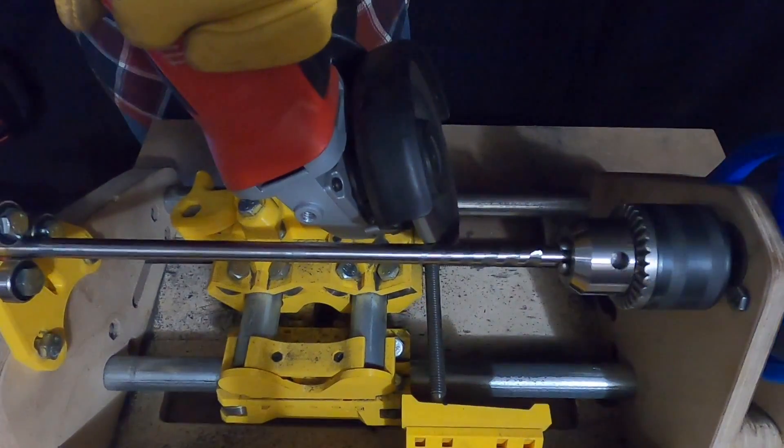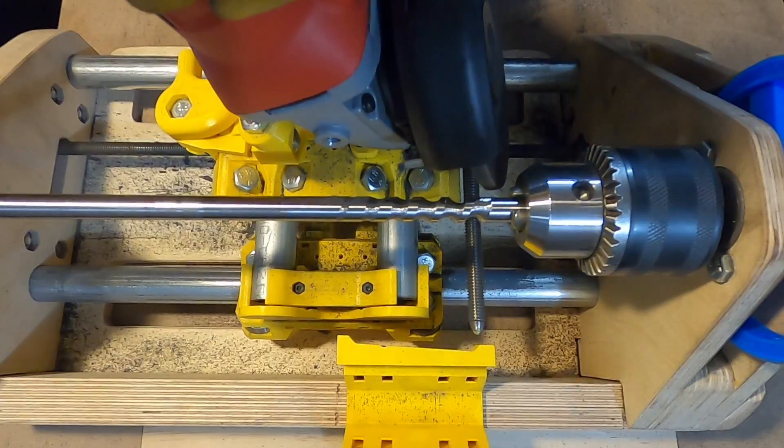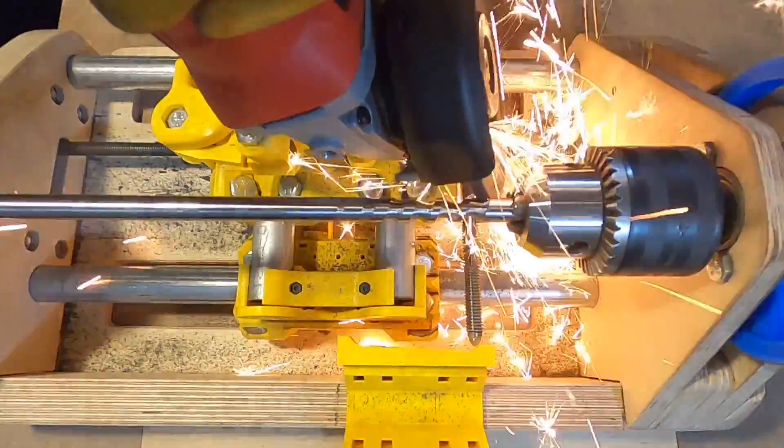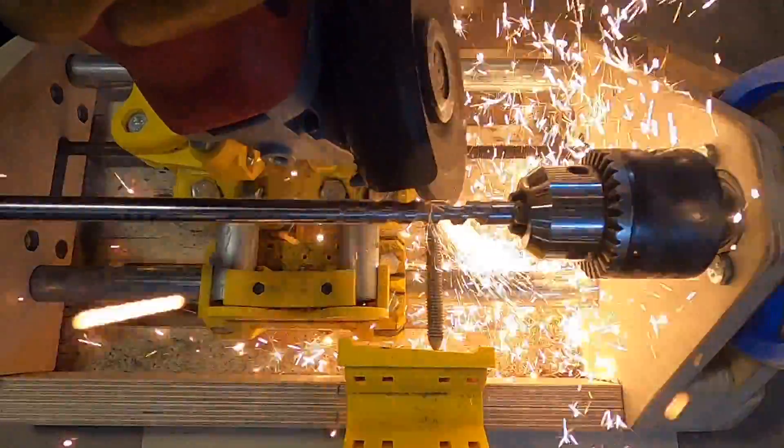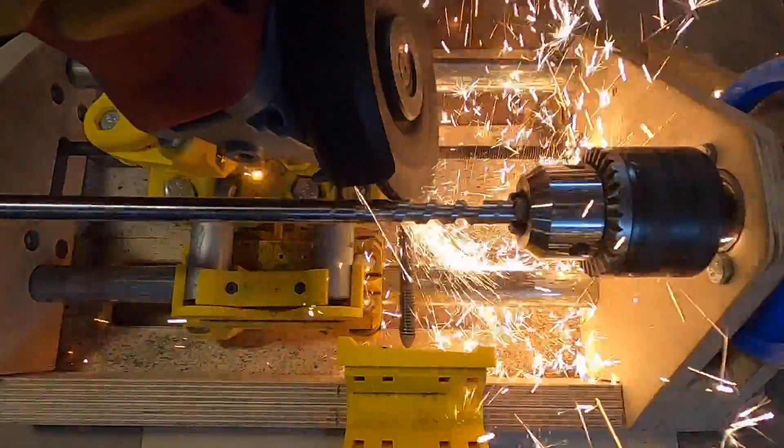Move the grinder so that the abrasive disc can be easily changed. Once the finishing abrasive disc is installed, move the tool to the end of the screw and continue machining the screw.